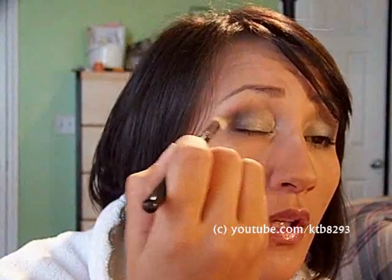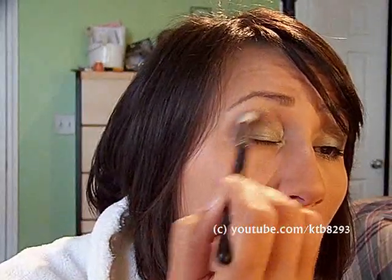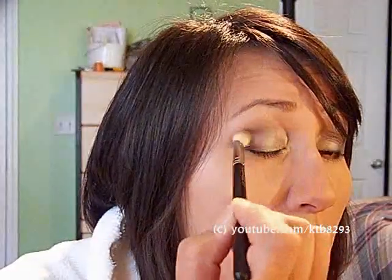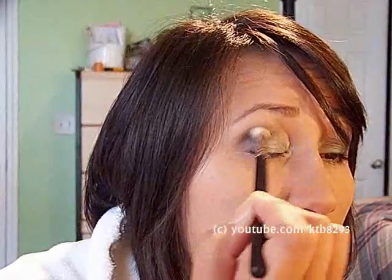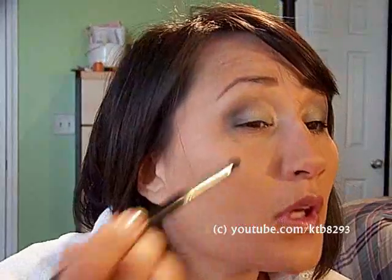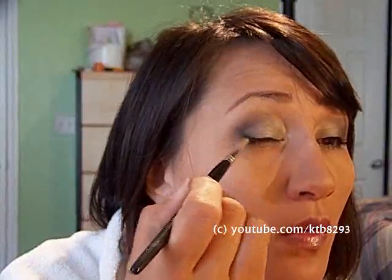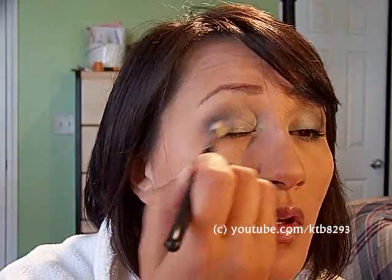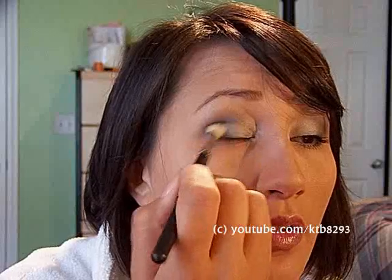I'm going in with the 217, cleaning off anything still dirty from that dark blue from the NYX palette, and just blending in that really dark blue — just creating an illusion of some depth. You can keep doing it until you get your desired effect. It's all trial and error — just adding a little bit at a time, you don't want to go overboard.